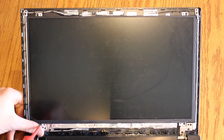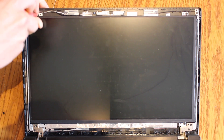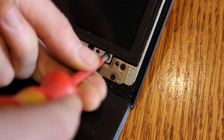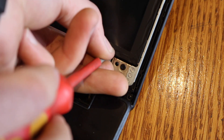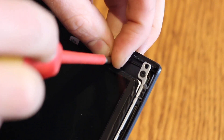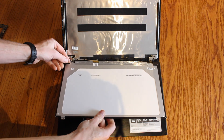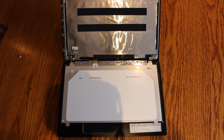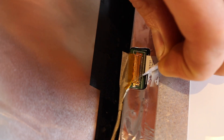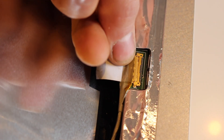There are four screws that hold the LCD screen in place — these are a small Phillips head screw. We can now just fold our screen down and get access to our connector on the bottom. To remove the connector from the bottom of the screen we peel back the little sticky tab that holds it on and then very gently pull it out.